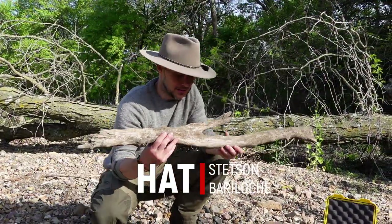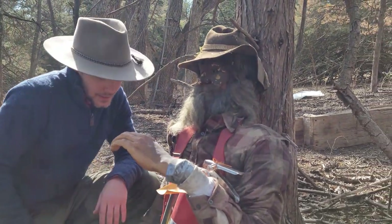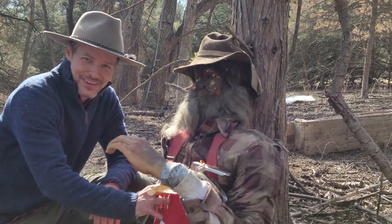This hat is called a Stetson Bariloche and I absolutely love it. Stetson used to make these hats, but I don't believe they make them anymore, so you might be able to find one on eBay or some other place online. This is the hat that I bought; this is how it looked. I haven't modified it really in any way. I use it all the time. It's great at blocking the sun. I get tons of compliments on it and I just wear it.